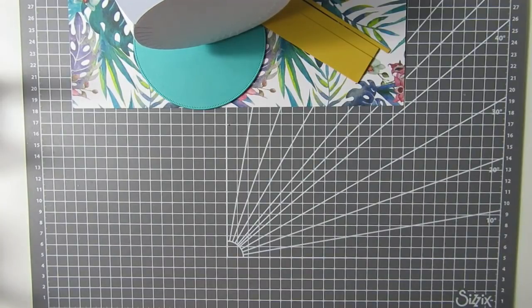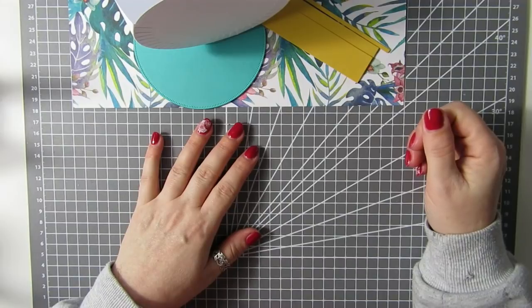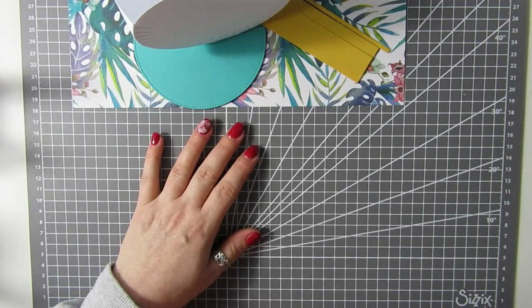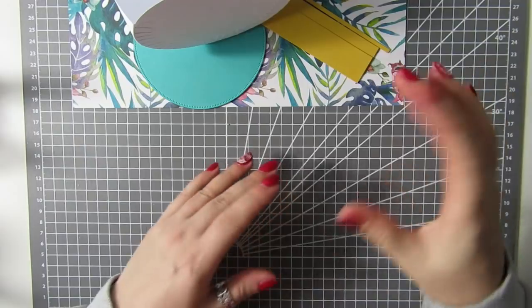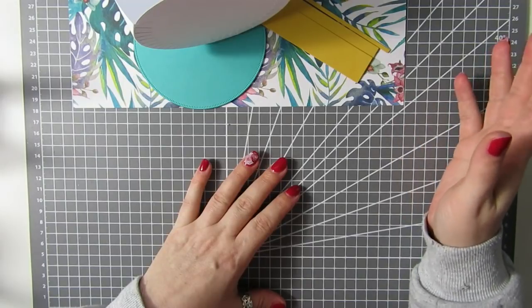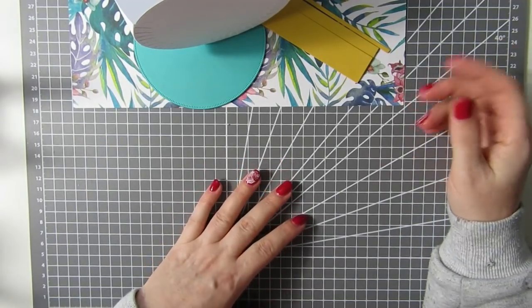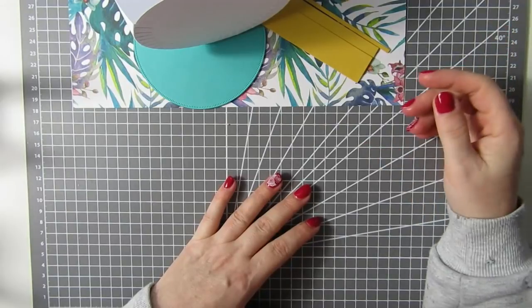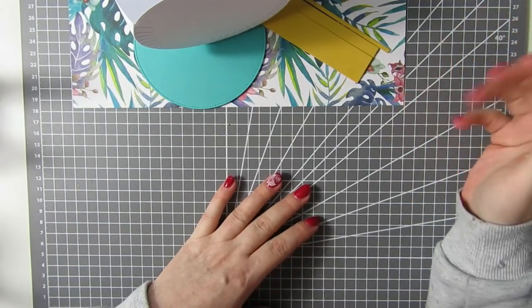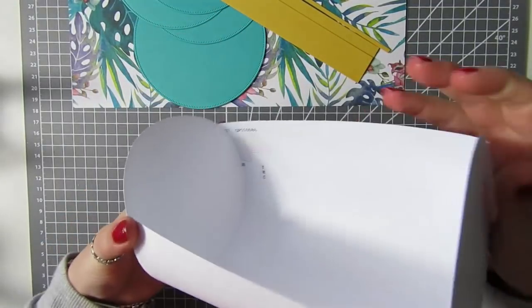Hi everyone, it's me from Positively Papercraft and I'm back today with a tutorial. I was on Instagram a few days ago and a lady I follow, she's called Mommy and Me Crafts. She had posted a picture of a really cute little bowling bag that she'd made, but it was made from an SVG cut file. I saw the picture and thought, I wonder if I could make that by hand without a file. So this is what we're going to do.